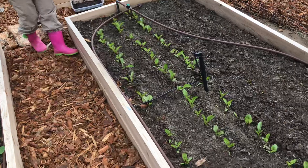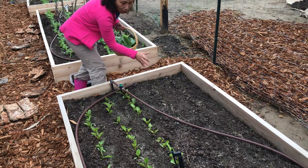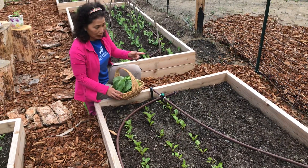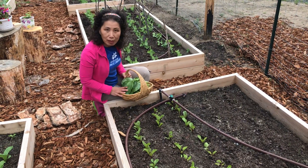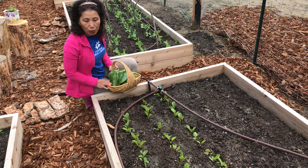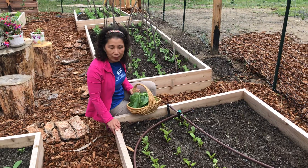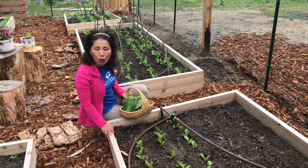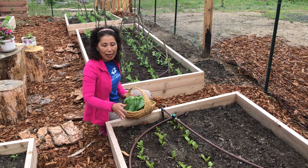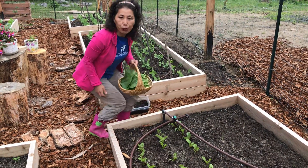On this one bed is beets and leeks. Leeks are doing well — they're always very slow, takes 120 days to harvest leeks, so I'm not worried. However, beets seem to be struggling. I don't know whether it's because it has been so cold or maybe some nutrient is lacking in the soil. Commercial soils are not always what they promise to be, so we have added some organic Balance 4-4-4 fertilizer just to give them a boost.